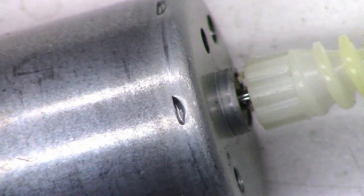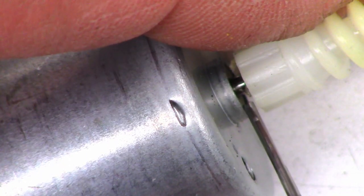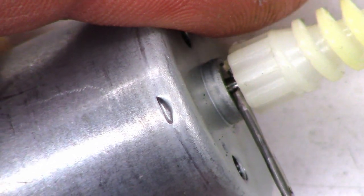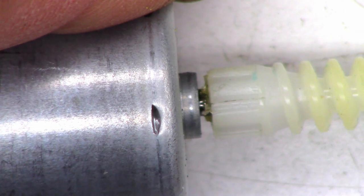Very gently trying to remove the excess hot glue. Now let's see if I can get my oiler in here and add just a droplet of oil to the end of this shaft. Let's put it back in and see what happens now.